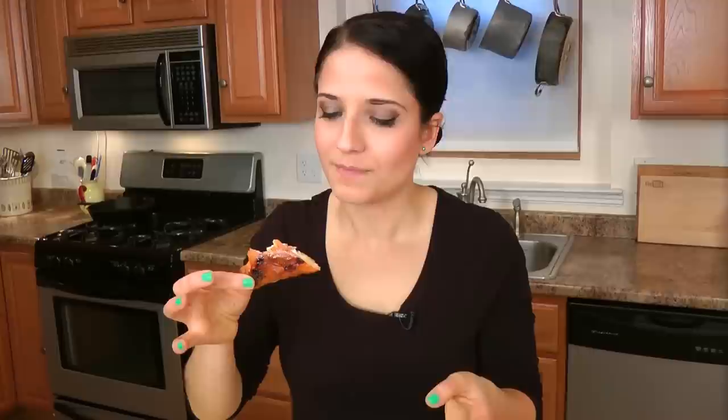I hope you've enjoyed spending time with me. Go to www.laurainthekitchen.com to get the recipe. I'll see you next time. Bye!